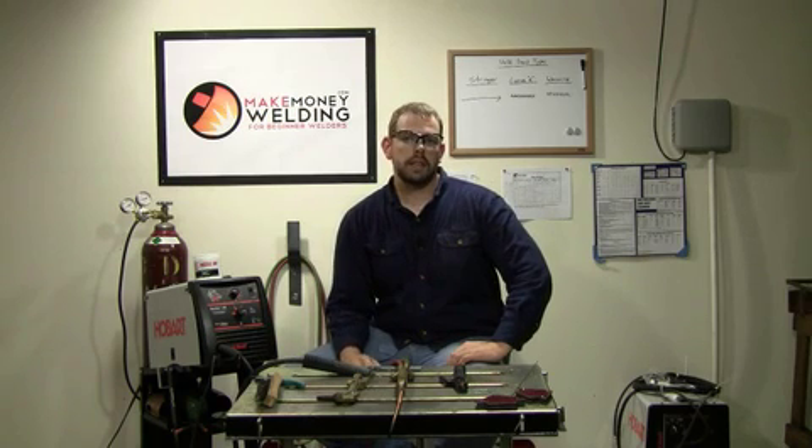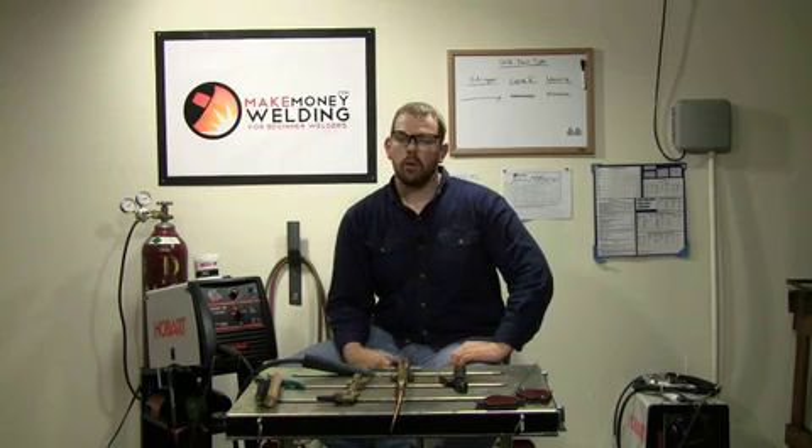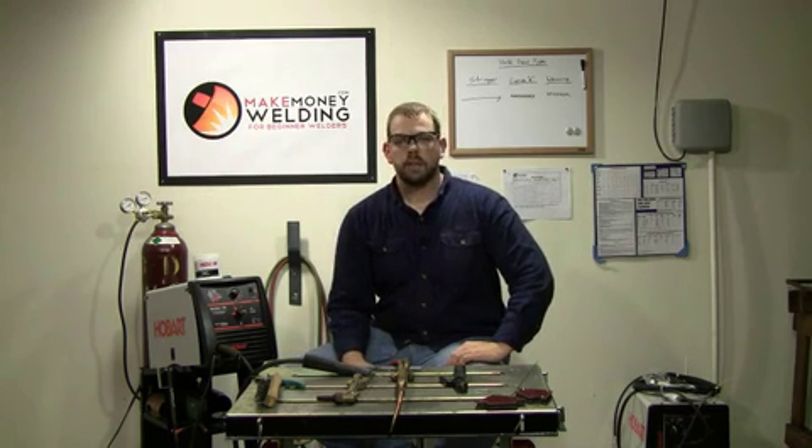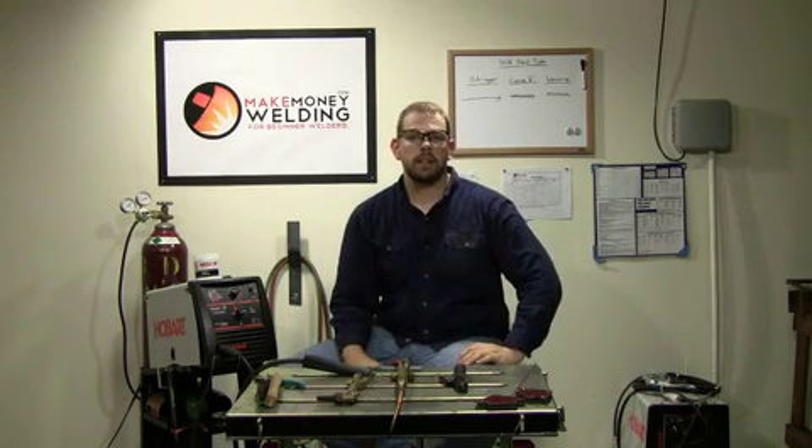TIG is a little more advanced and it's used in processes that need to be really precise. We're not going to be touching on TIG or arc welding in this course — we might touch a little bit on oxyacetylene — but that's in another course. That's going to be it for this video and I'll see you in the next one.